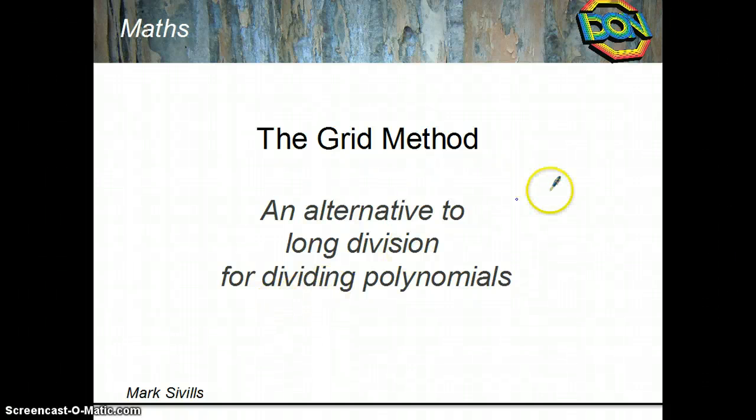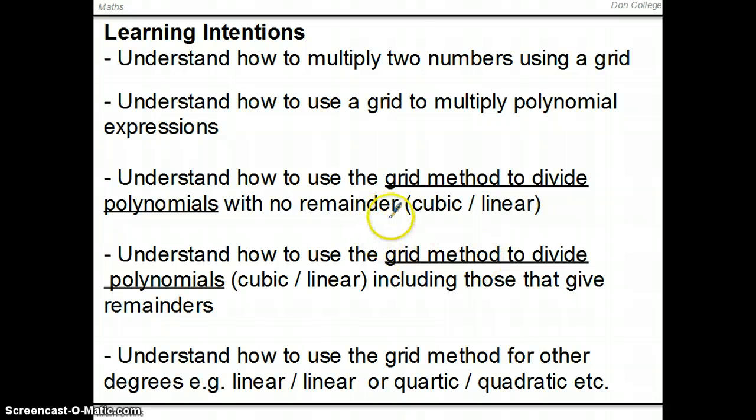This is a video on the grid method, an alternative to using long division for dividing polynomials. Our learning intentions are that you'll understand how to use the grid method to divide polynomials both with and without remainders. We'll concentrate on cubics divided by linears, but we'll also look at other types at the end. We'll do some multiplication first so you can see exactly how the grid method works.